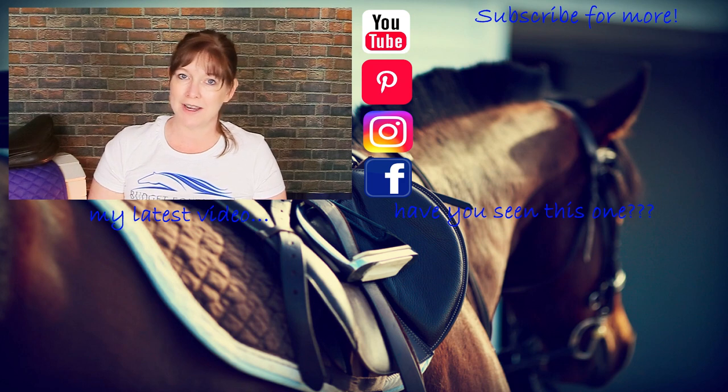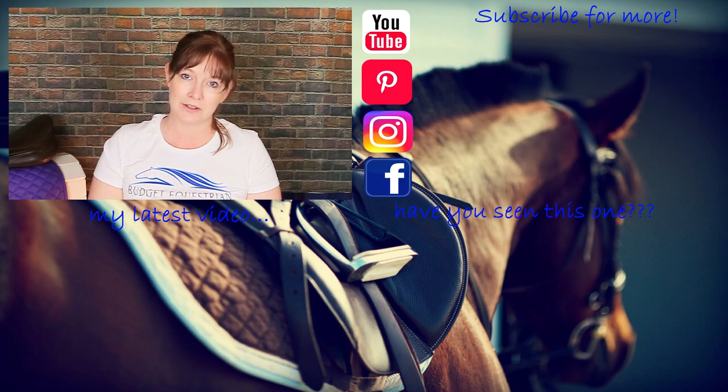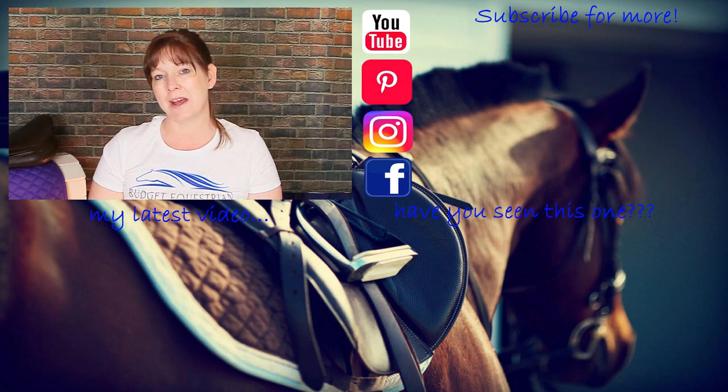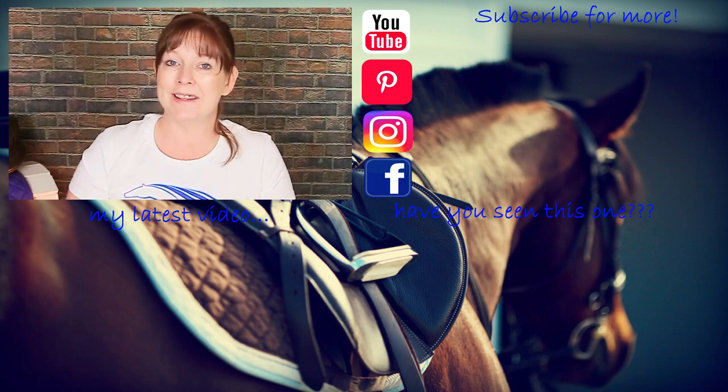If you'd like to learn more about my other DIY projects, product reviews, or how you can be a budget equestrian, click the round subscribe icon so you don't miss anything. Thanks so much for watching, and I'll see you in the next video!